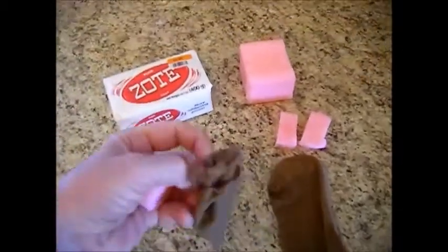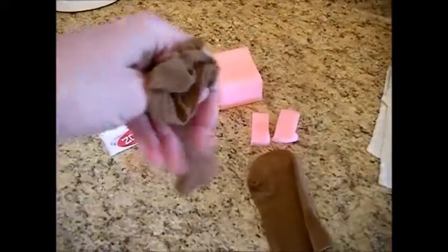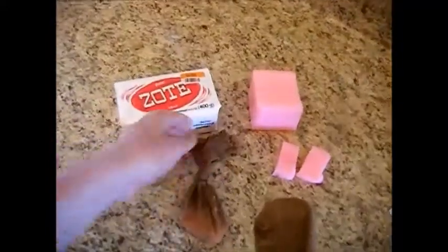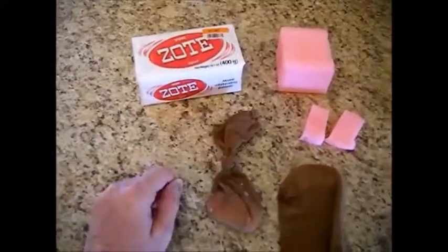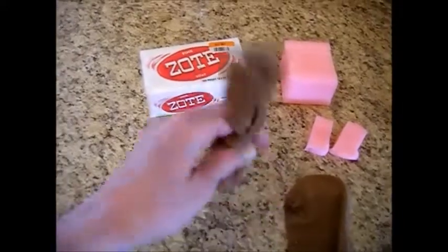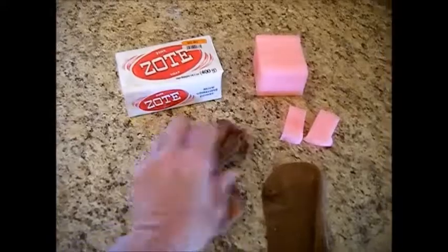Now we're just going to slip this inside the pantyhose — just slip that inside — and we're going to tie it off. Now we're all ready to just drop this into our second wash cycle. And let me tell you, this really, really works. Sometimes there's a little bit left and you can use it for more than one load.